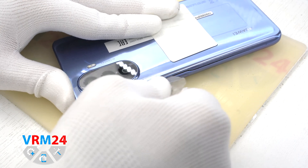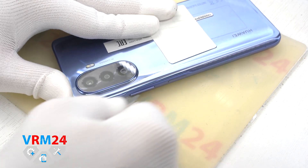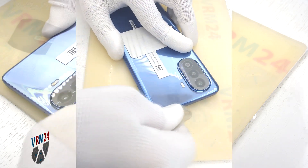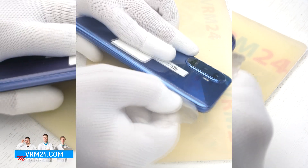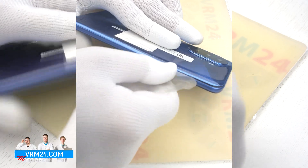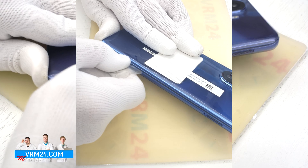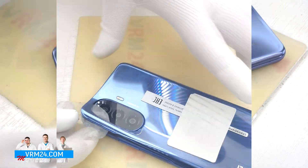In this model, in addition to the back cover, the camera's cover also protrudes forward. They come separately, and therefore the back cover is glued around the camera's cover. After we unglue the cover around the edges, we also need to unglue the back cover around the camera's cover.